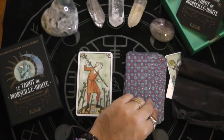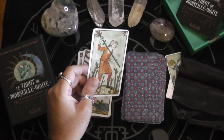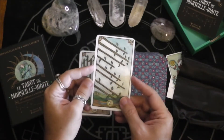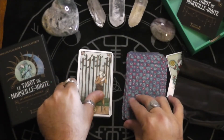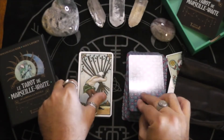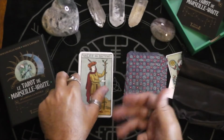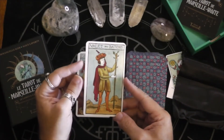Definitely a very beautiful deck. It's definitely a perfect blend of Marseille and Rider-Waite-Smith, isn't it? I don't know why I still put Rider in there — that was just the original publisher. Waite-Smith, Smith-Waite, as some people call it.